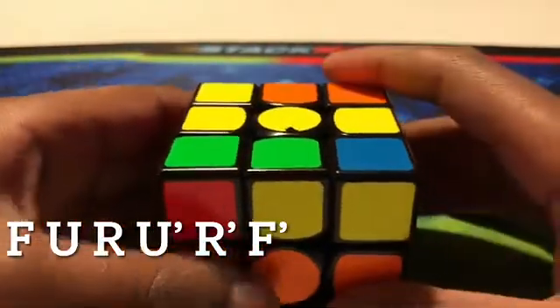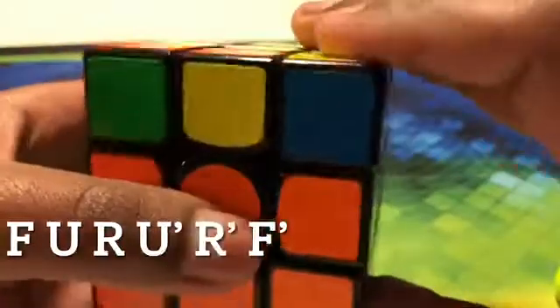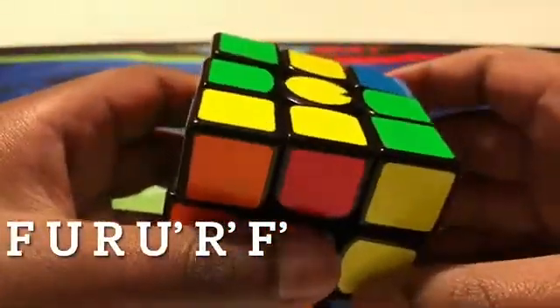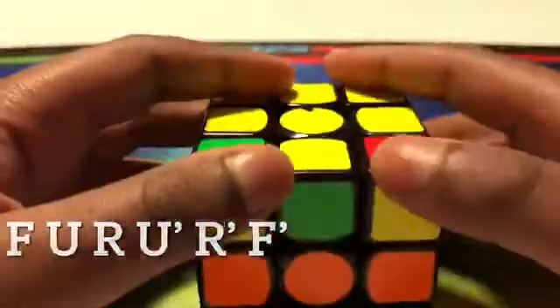If it's a line left to right, just put it left to right and do that same algorithm: turn the front face, turn the upper face back, right face up, upper face back, right face down, and front face. Now we get the L.